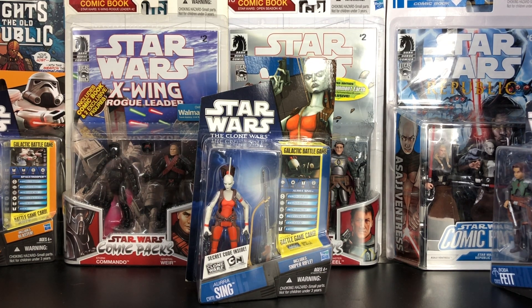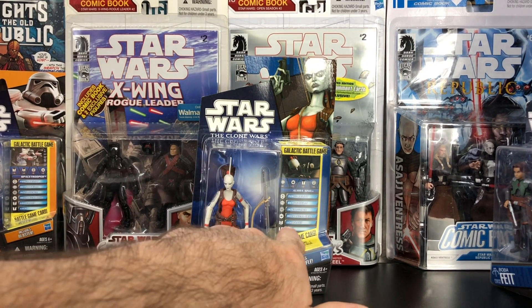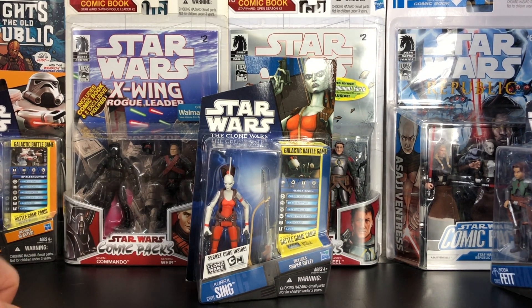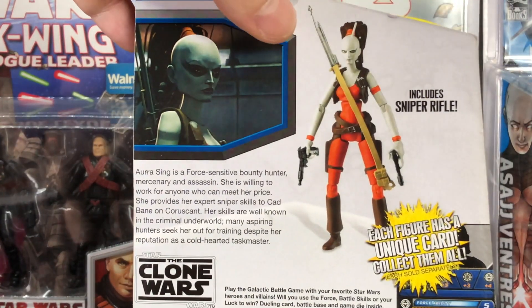We're going to look at the Clone Wars CW number 11, Aurra Sing, and it includes a galactic game. You can see here it has a picture of the cards and certain skill sets and numbers, and we'll explain that later. Let's go ahead and flip this around and take a look at the profile they have set up for Aurra Sing.